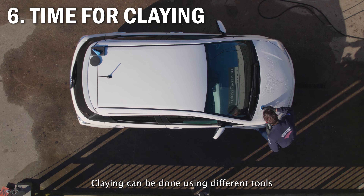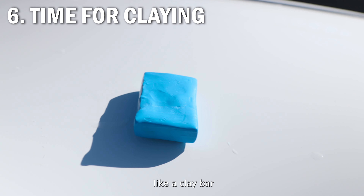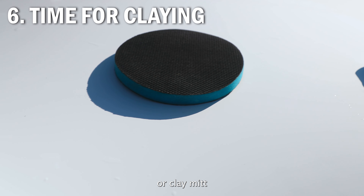Claying can be done using different tools like a clay bar, clay pad, or clay mitt.